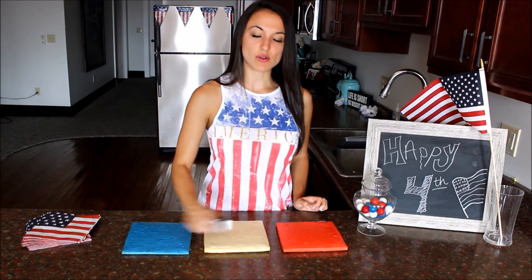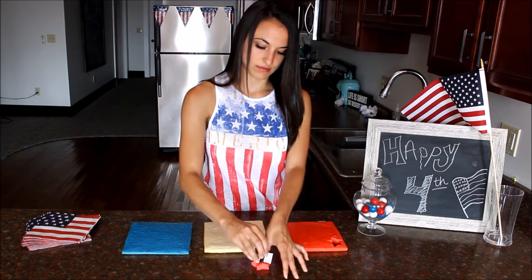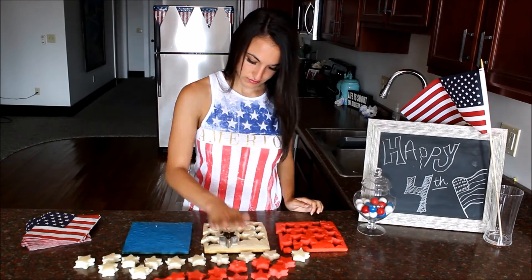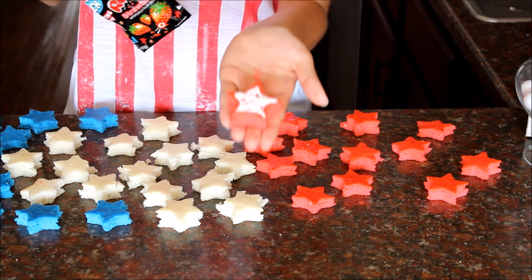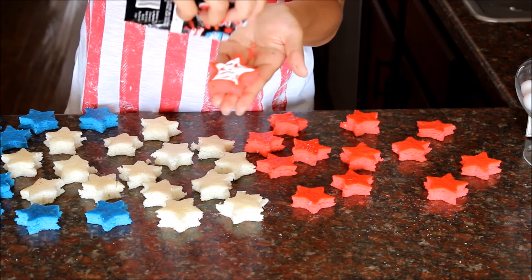Take your star-shaped cutter and start cutting out all three cakes. Now that they're all cut out, we're going to stack them red, white, and blue. Take your icing and spread it onto the first layer. And then once you have enough on there, you're going to take your pop rocks and sprinkle that on top of your frosting.